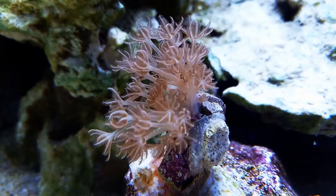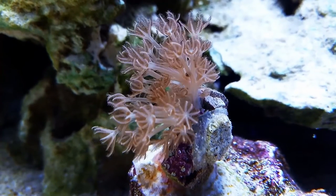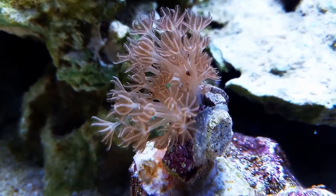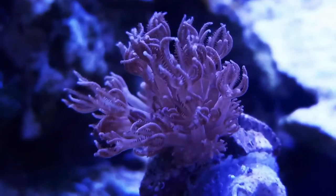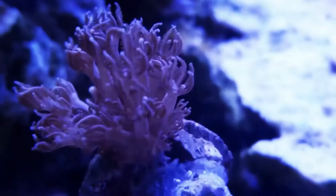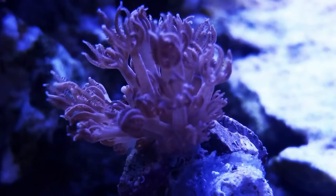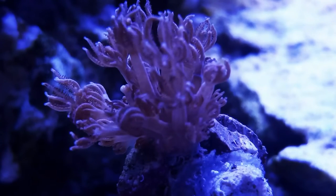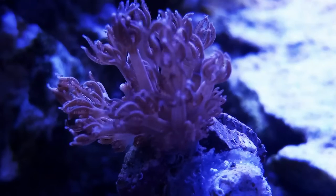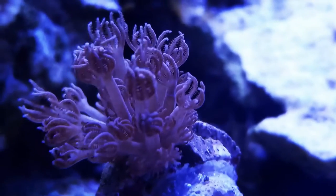Usually when people mention pulsing xenia, it's the white pom-pom xenia because it's so readily available. But this is my favorite xenia — the most sought after in my personal opinion. This is the xenia elongata, or silver xenia.